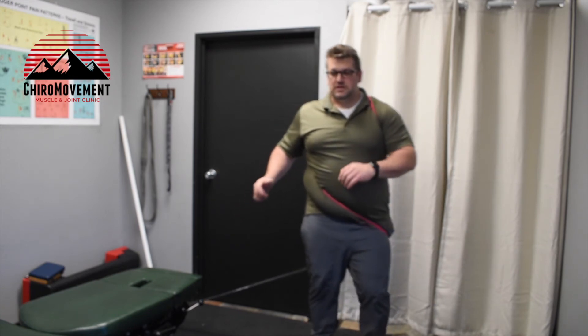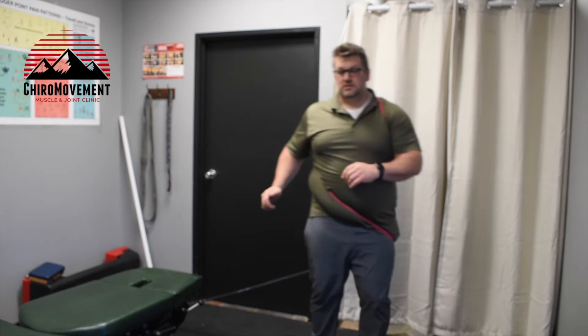My name is Dr. Byrd with Chiro Movement Muscle Joint Clinic. If you have any questions on these exercises, please reach out and let me know — I'd be happy to help. One of my biggest goals is to make sure that you, as an athlete or even as an everyday person, have exercises and strategies to build strength, stabilize your spine, and hopefully avoid injury. Thanks for watching and have a good one.